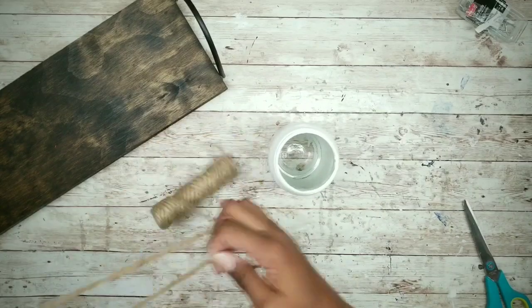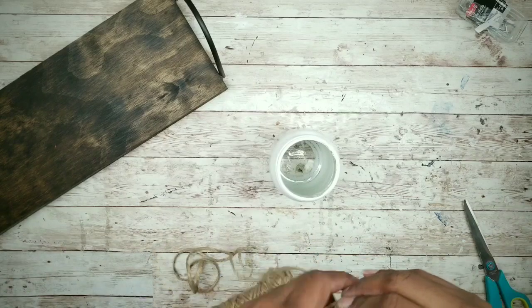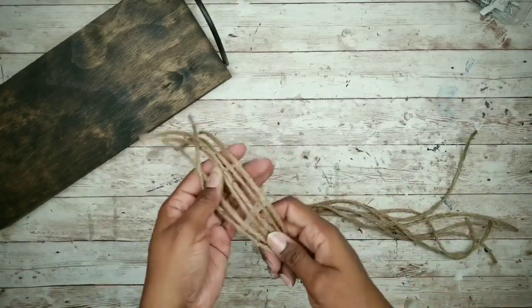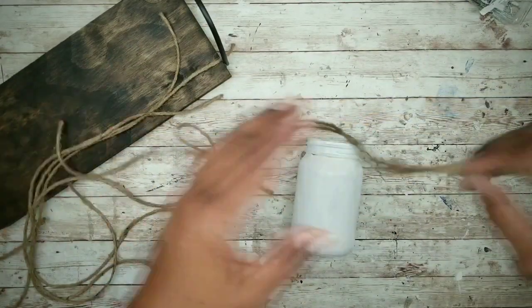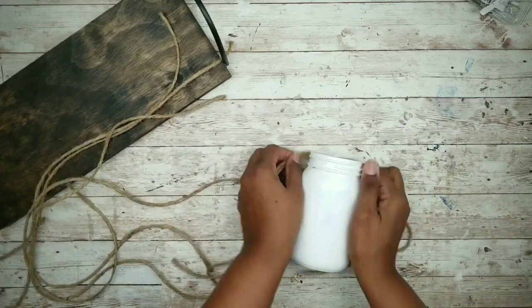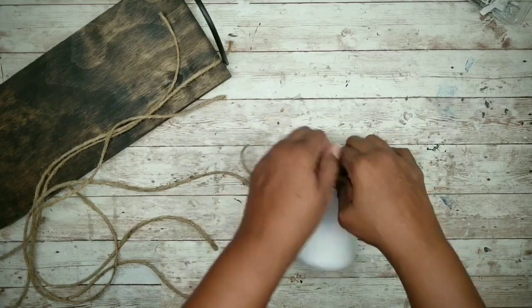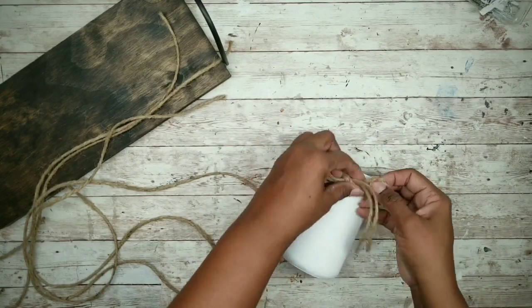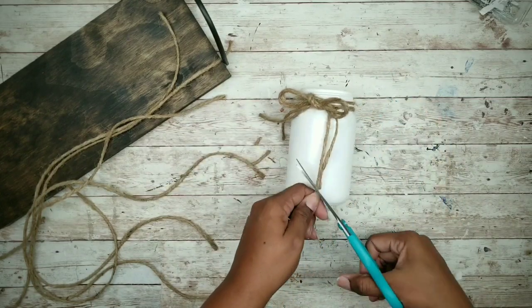Now we can work on decorating the jars. Cut six long strands of jute twine to tie around the jars. Grab a jar, take two strands, and tie them around the threads of the jar into a bow. Trim those tails down a bit and repeat for the other jars.